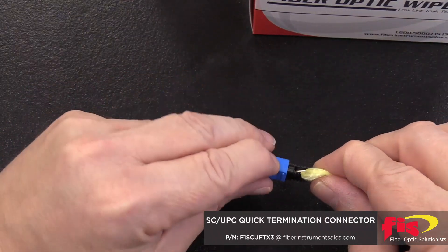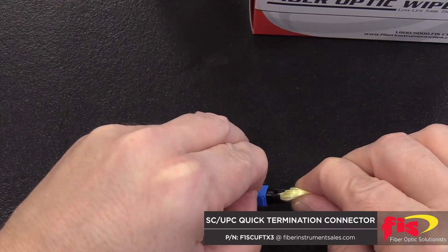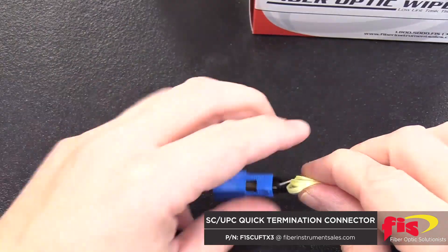Once the fiber is fully installed, create a bend by pushing the fiber. Maintain the bend and remove the lock knob.